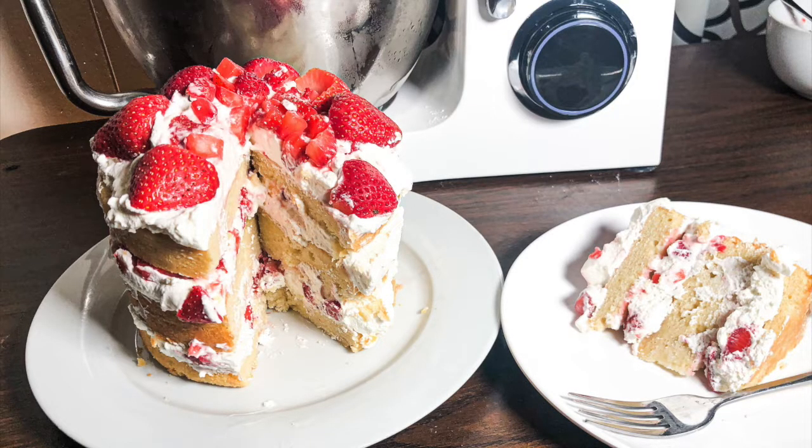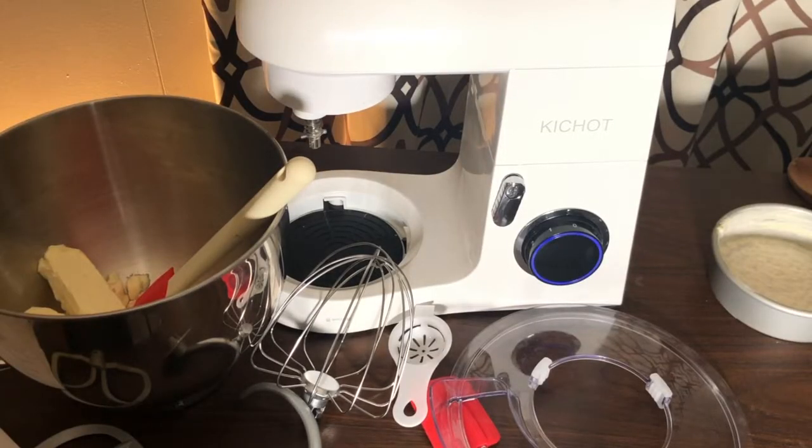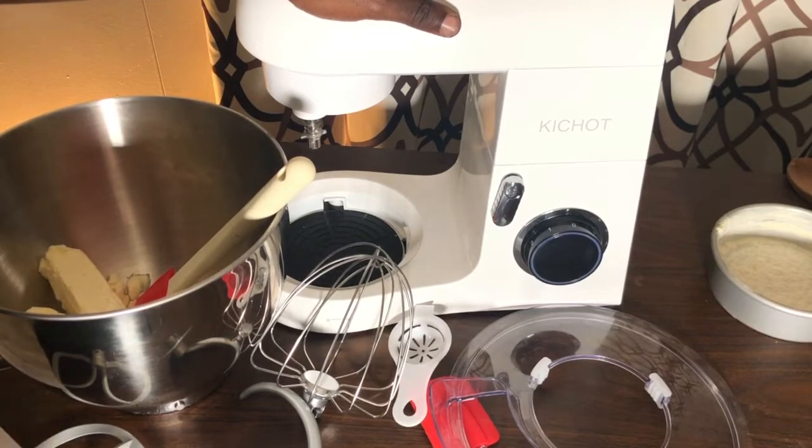Hello everyone, welcome back to another episode of Cooking with Toya. I'm going to be showing you guys how to make strawberry shortcake. I'm going to be using my kitchen stand mixer — this is a seven-and-a-half quart stand mixer.